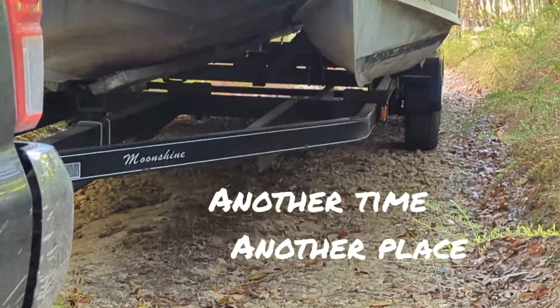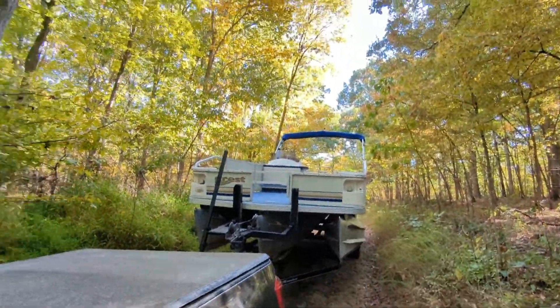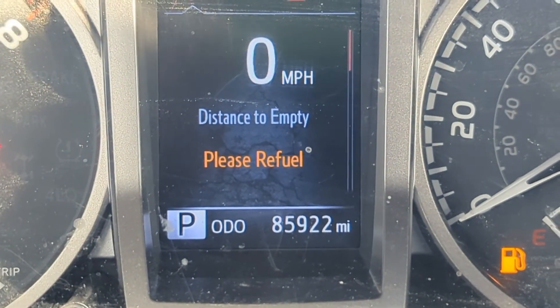It's not even catching on the big bump — oh, it's really close. See if we can get it down here. Look how polite my truck is, it says 'please refuel.'